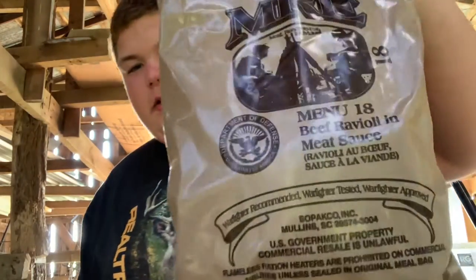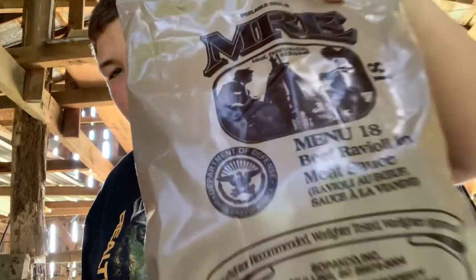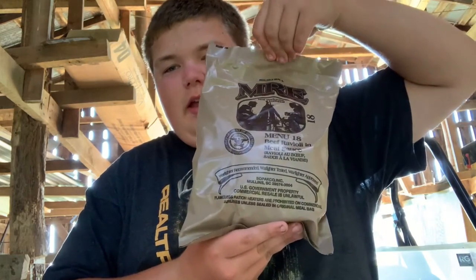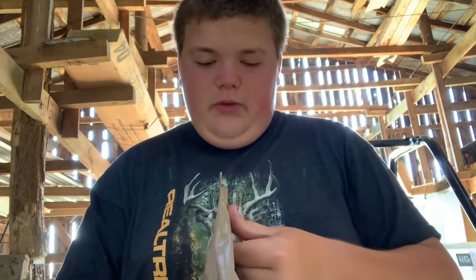Okay guys, today we've got something awesome. We got an MRE. This is what the United States Military eats. And we're about to try one here on the Outdoor Vlogs channel.